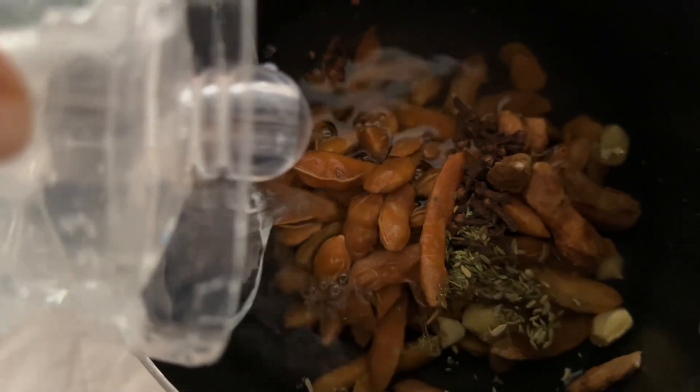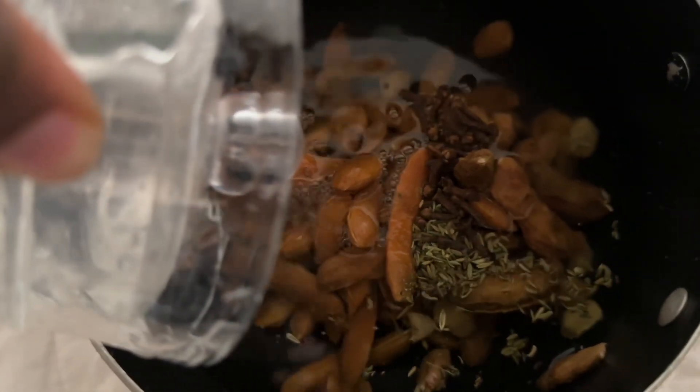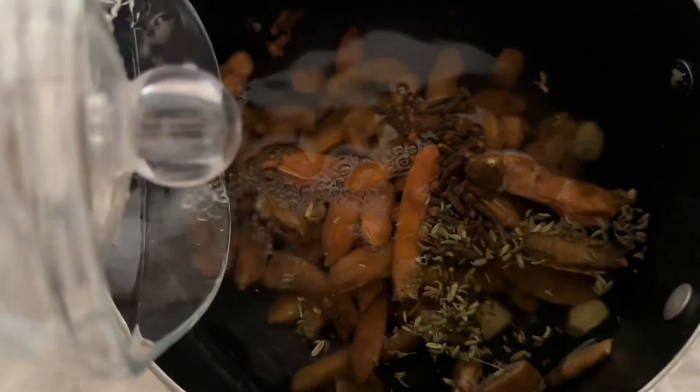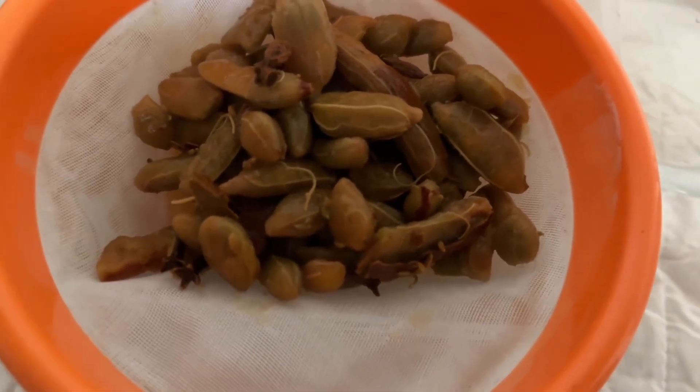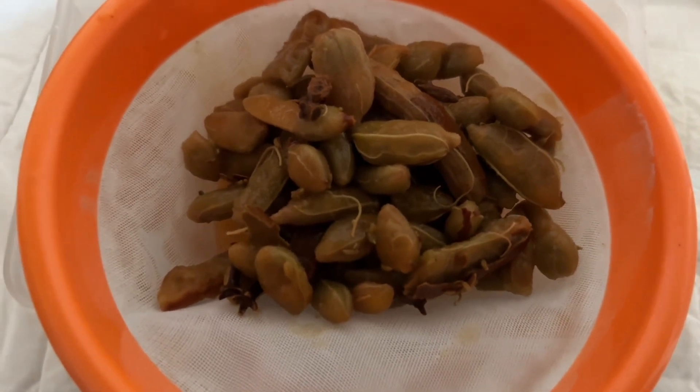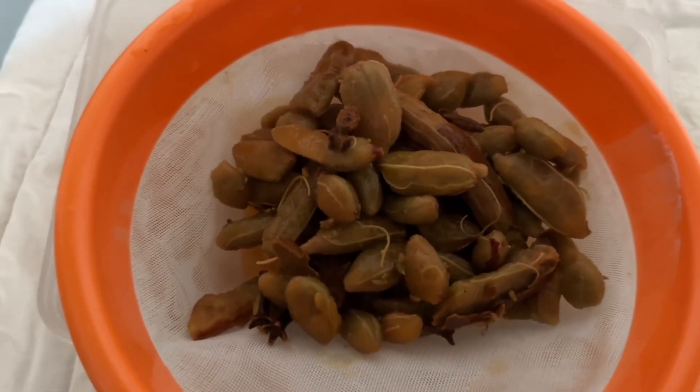Once we are done with that, you're going to boil this for 30 minutes. After you're done boiling, you bring it down for it to cool off. Then the next thing you want to do is to sieve it. This drink is actually very easy to make and it's highly refreshing.